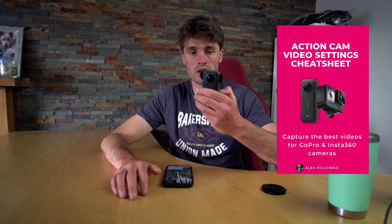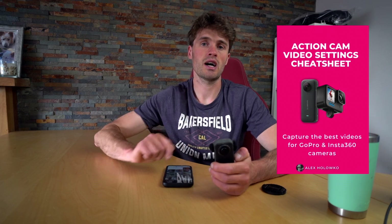I hope this tutorial was useful. Drop a comment below if you need any help with this, and make sure you go and grab my video settings cheat sheet — the link will be in the description. See you in the next tutorial.